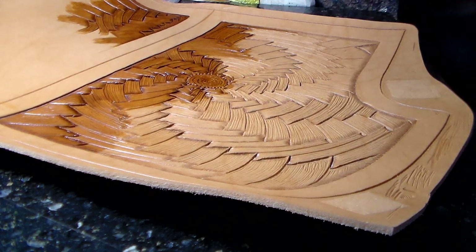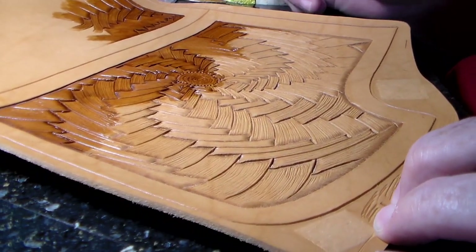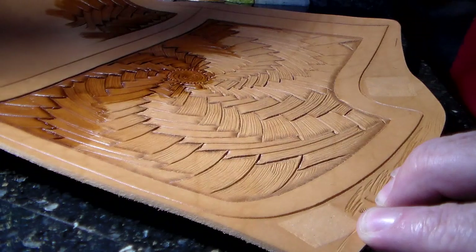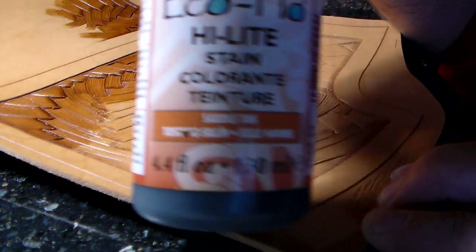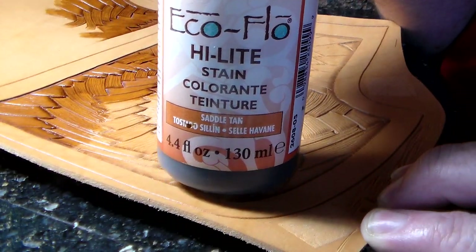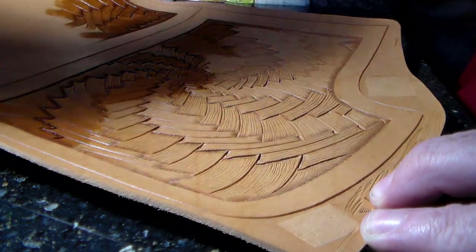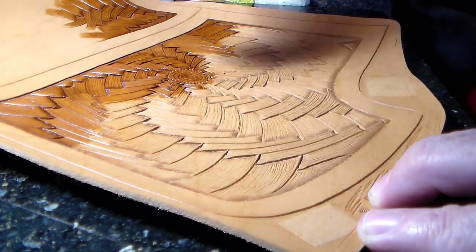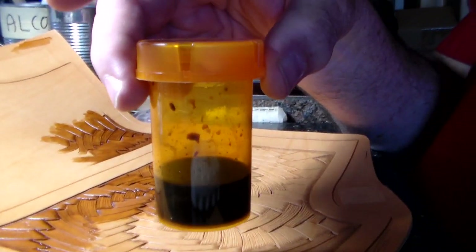Quick little video to show a technique I've recently discovered and really like. What I'm using is the EcoFlow highlight stain — really nice stuff. I always use things out of the box, so I mixed the saddle tan and the chestnut, then added water to the whole affair.